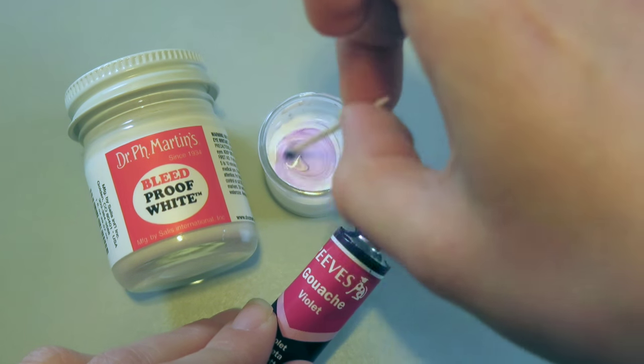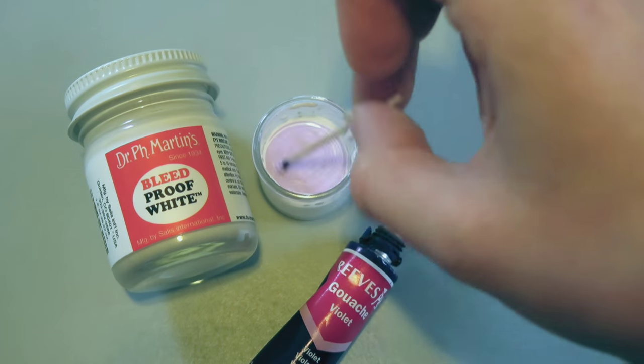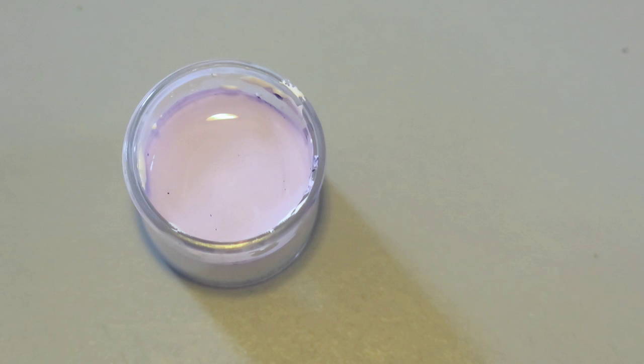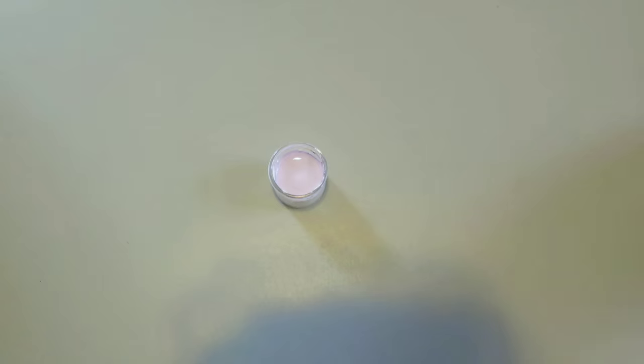I took a toothpick and mixed in some of my gouache and just stirred it in. Really simple, super easy, and I ended up with this nice light lavender color. So let's try it out.